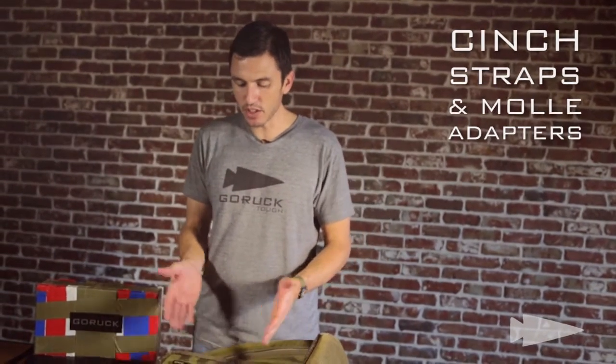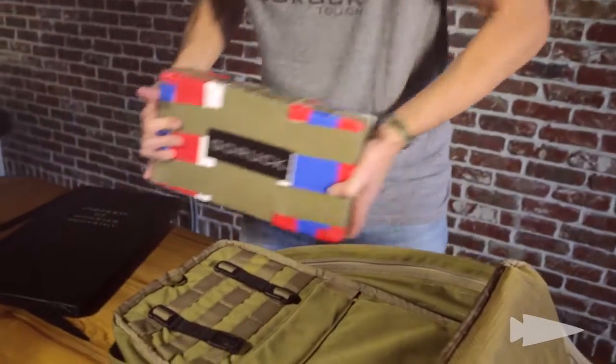We've got a cinch system that's going to allow you to do that with some straps, whether it's bricks or whether it's steel.